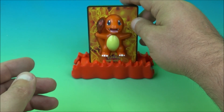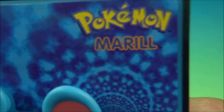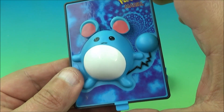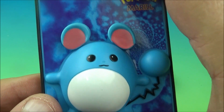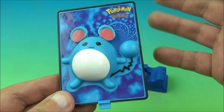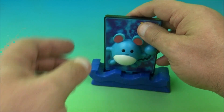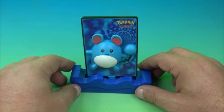This one is Marill — just a moving one. You push the tab and the little ears wiggle back and forth. Very simple gimmick, but it makes this cute cuddly little thing wiggle around. We put him in his base and there we go — it's Marill.